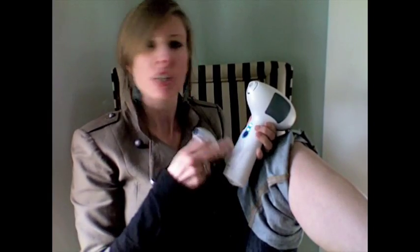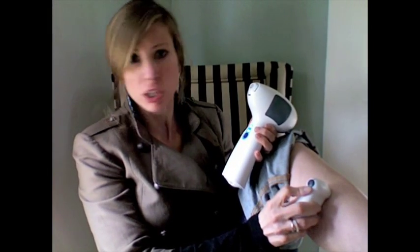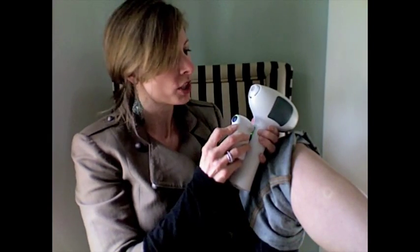The first thing you need to do is unlock your Tria, and you do that with this safety device. You put it up to your skin, press the button — I got my green light. I put it up to the Tria, got the signal that I'm good to go. You simply put it on your leg and it does the rest. Very easy — you can see I'm not in pain.